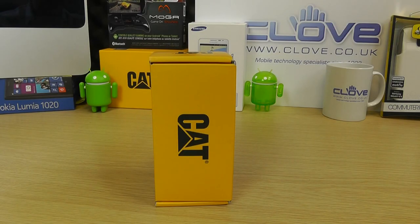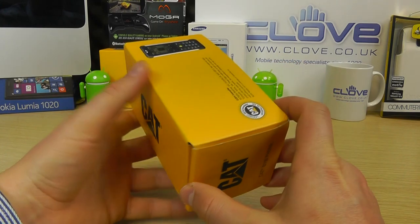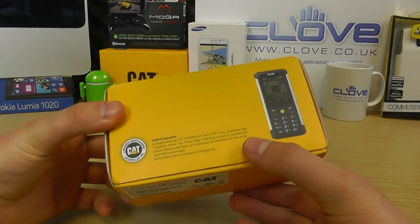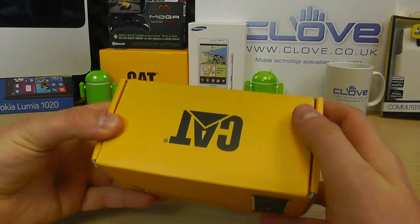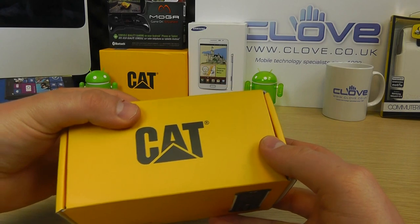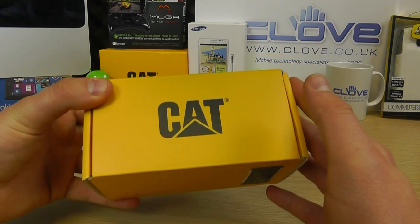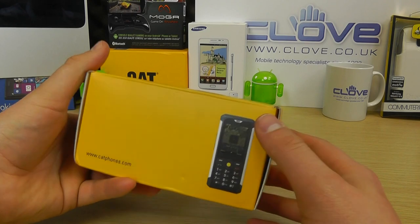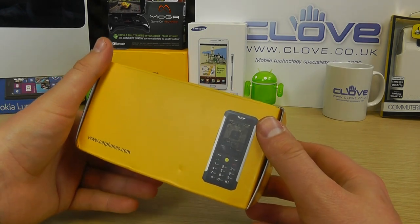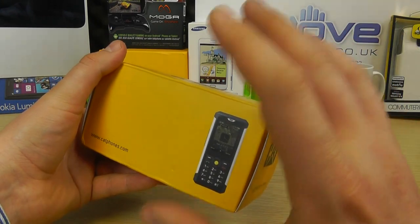Here we are with an unboxing and hands-on with the CAT B100 phone. Unlike a lot of the phones we unbox here at Clove, this is a relatively featureless phone — and I don't mean that with any disrespect. It just doesn't have the same features you'd expect of a high-end smartphone, but what it does have are a load of features to make it rugged and practical for someone who works in harsh environments, maybe a builder or tradesman where ruggedness is more important than high-end features.